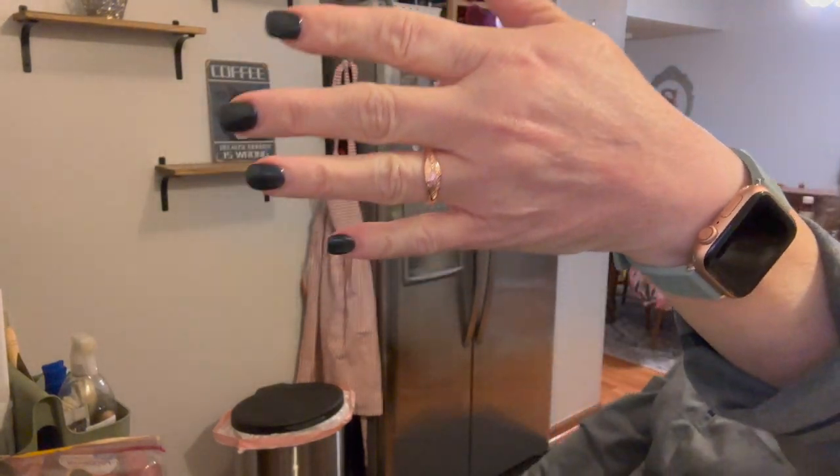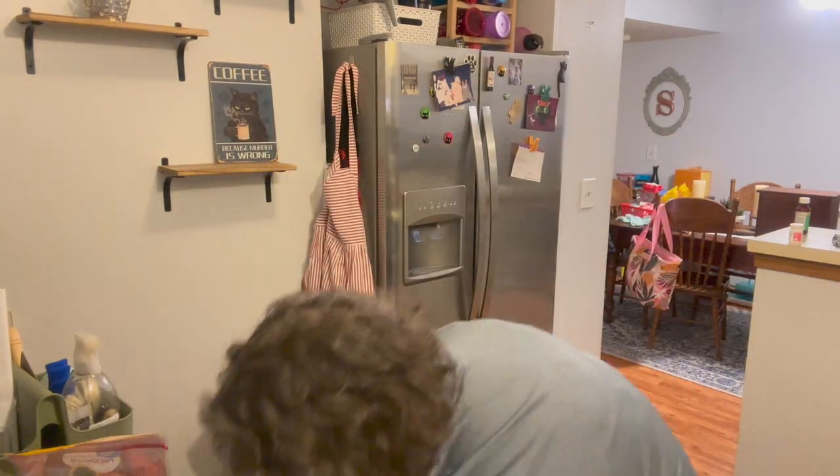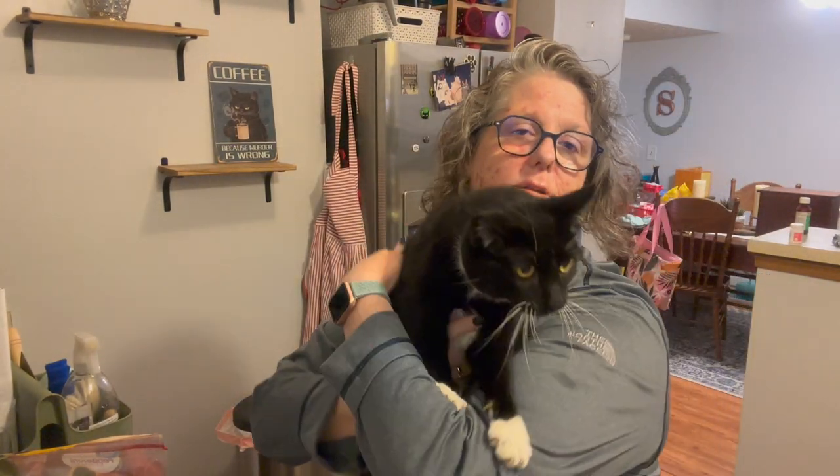I also stopped at Marshall's so I just wanted to do some hauls. I got this little rose gold ring — just something fun. My ring fingers are in between sizing and my good jewelry doesn't fit me, so I just wanted something fun to wear.